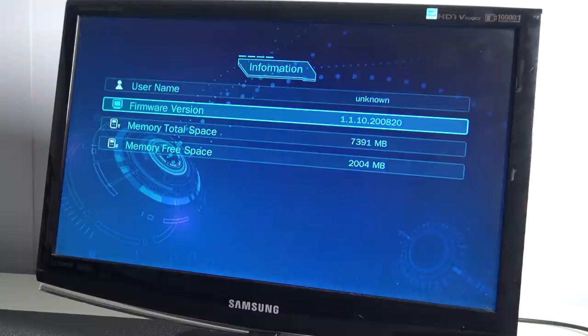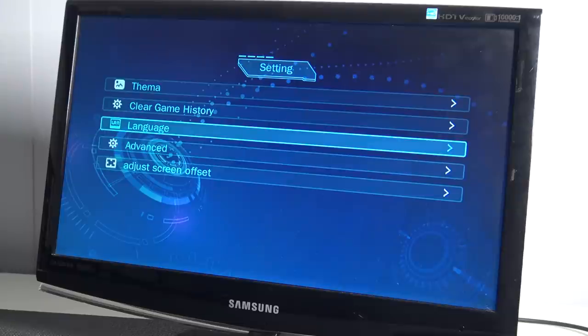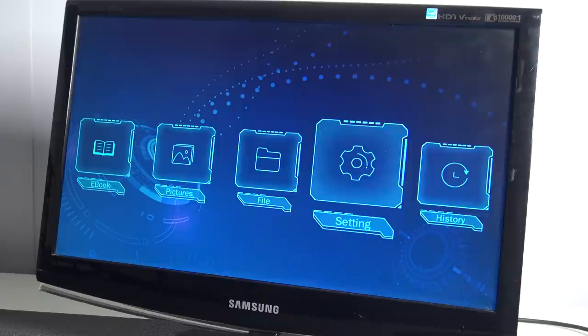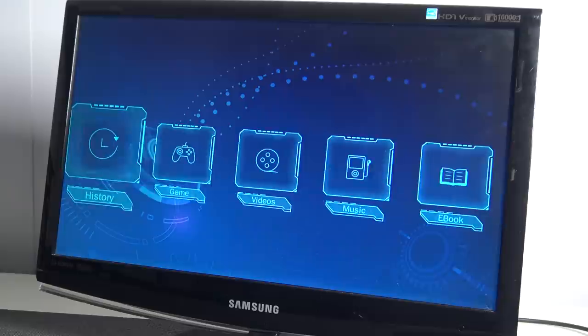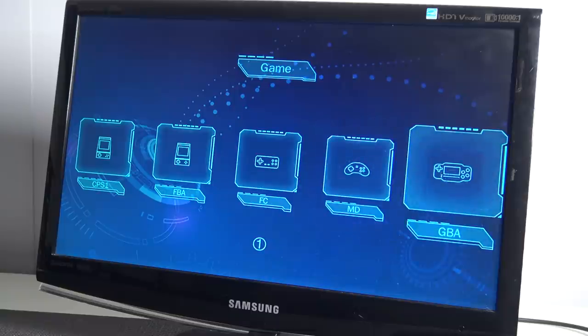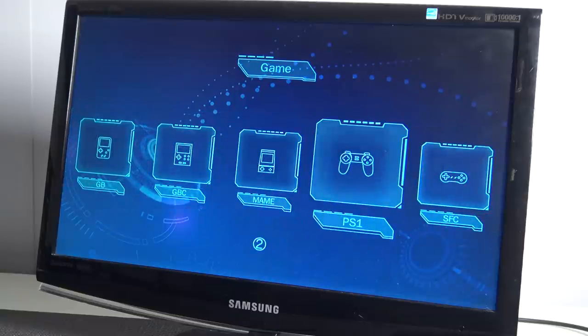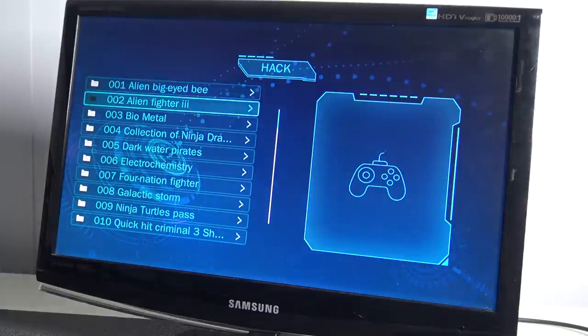Let's check out what it says — firmware version. Here we're having the total free space, so there's not a lot of stuff we can do with it. We can format the internal memory — we will not do that, otherwise you're going to mess up the system. We can watch pictures, watch some movies, listen to some music, and of course play some games: CPS or arcade, Famicom, Mega Drive, and even having PlayStation 1 support — ooh, that sounds interesting. And we're having Hack. What the hell is Hack?